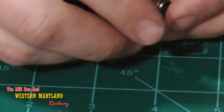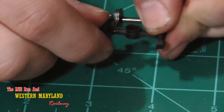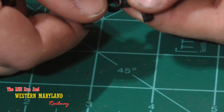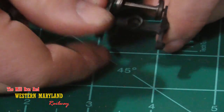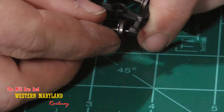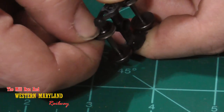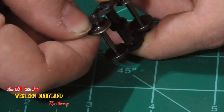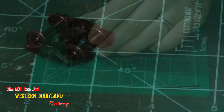I removed a truck from the hopper so you can get a closer look at how this works. These trucks are plastic, making them flexible. You can pry them open just enough to remove and replace your axles. Installing your new axle, you take one end of the wheel set and slip it into the hole on one side of the truck, then prying it open, you slip it into the other side of the truck. Your new axle wheel set is now installed.